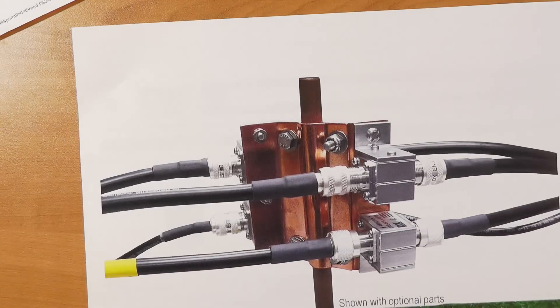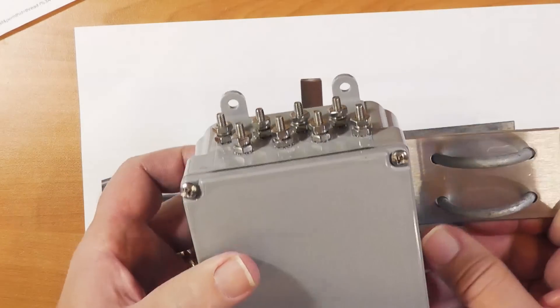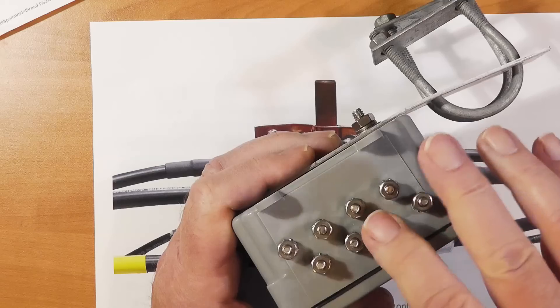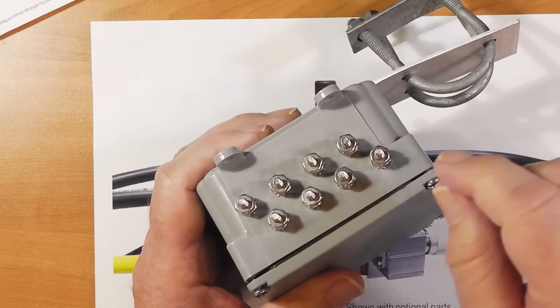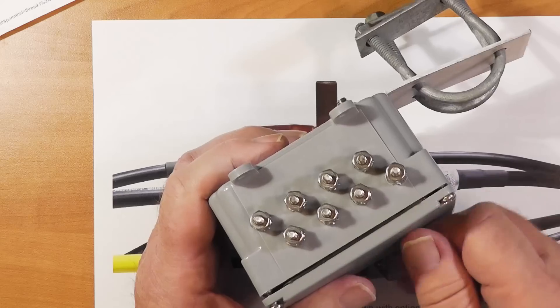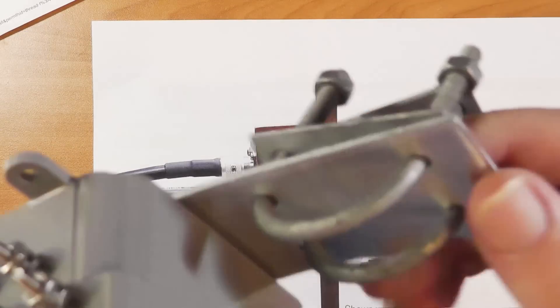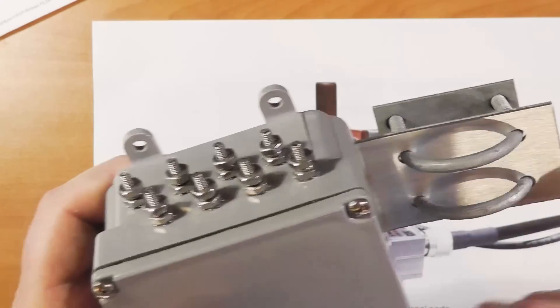There's another thing you need to do. This is an example — this happens to be for my StepIR control leads. This device will handle eight leads because you just connect them and wrap them around it. It's got eight surge suppressors inside. This connects to ground. You can put it at the bottom of a tower or similar, and it'll protect the control leads for your antenna, rotor, and so on.